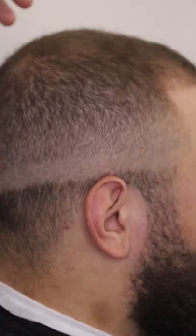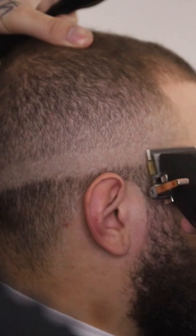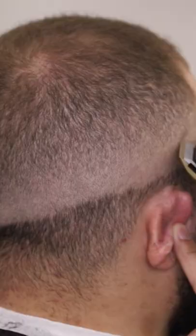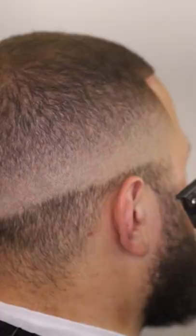For this last line, I grab my JRLs with the lever closed and I'm gonna attack this line closed, then gradually open it as we move up into the fade. Now we're gonna go ahead and bald out the bottom.